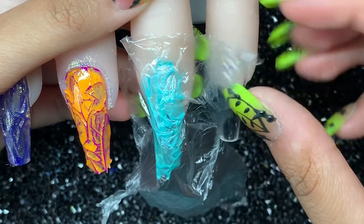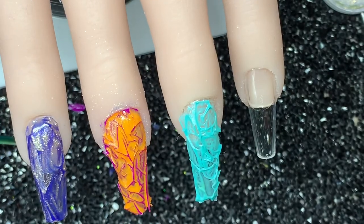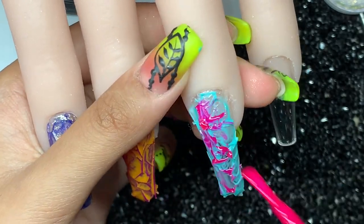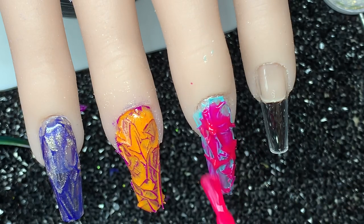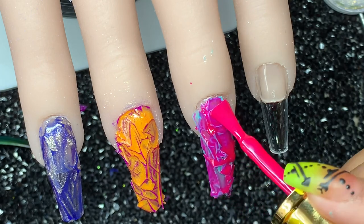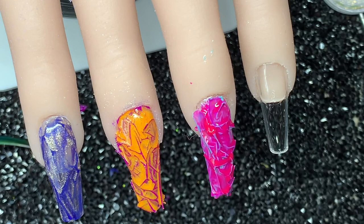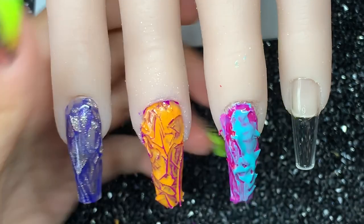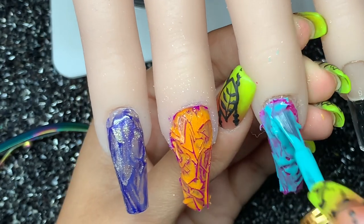Now that's done, I'm going to remove the plastic and trim off the extra stuff. I'm going to go over that with a pink gel polish — not mixing this one with top coat, just going straight over with pink. Let's see how that one looks. After curing, I'm going over again with the blue, just because I want to try this type again but try to do it a bit better.